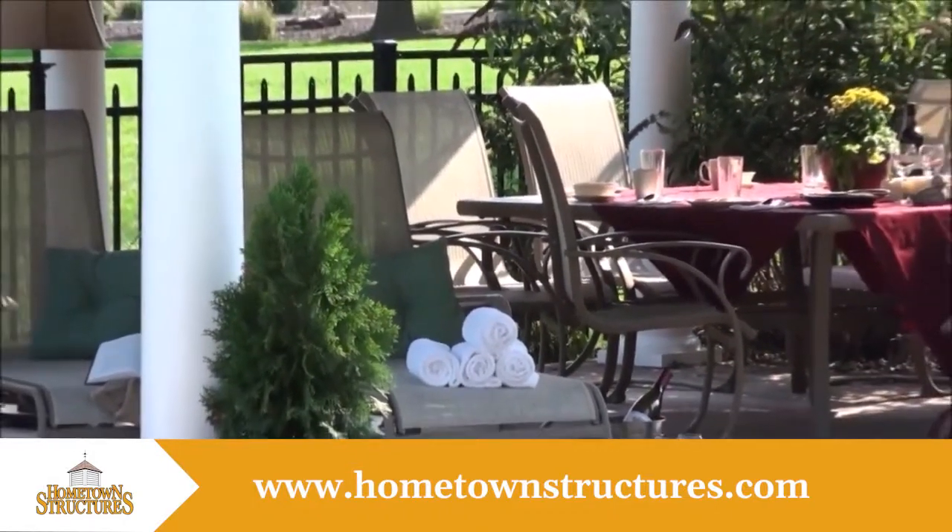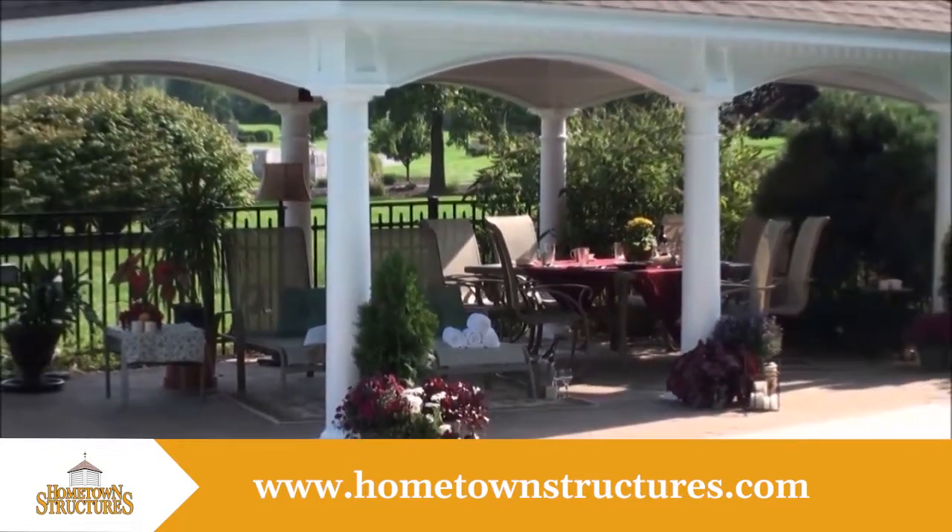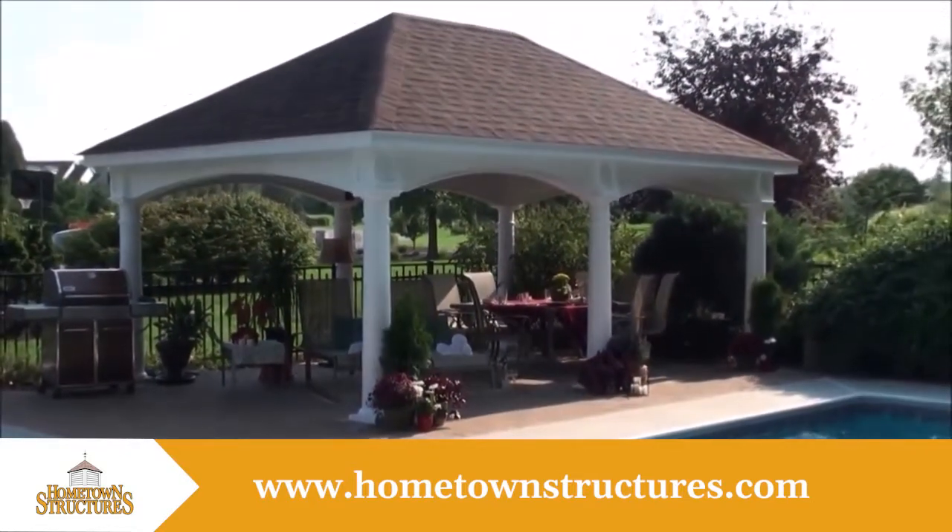Are you looking to create the perfect sanctuary to enjoy the outdoors more? Country Lane Gazebos presents our Hampton Pavilion. This pavilion is the perfect getaway right in your own backyard.